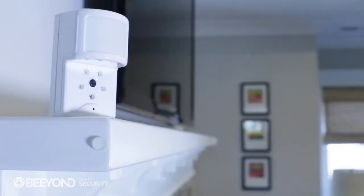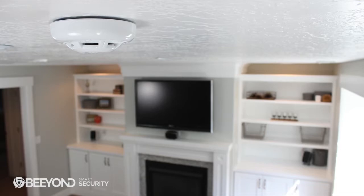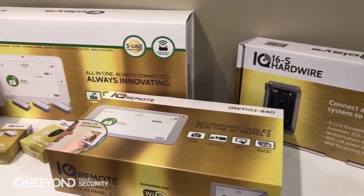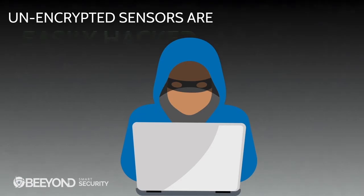Pairing sensors on the IQ Panel 2 is incredibly easy and provides intuitive options, making the entire process simple and fast. The IQ Panel 2 uses the 319.5 megahertz frequency to connect security and life safety devices such as door sensors, motion sensors, glass break detectors, smoke detectors, carbon monoxide detectors, flood sensors, and more. We protect this wireless protocol with our S-Line encryption technology to ensure a sensor cannot be hacked by a replay attack.